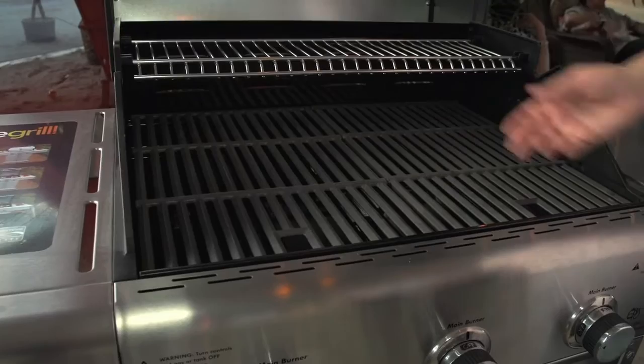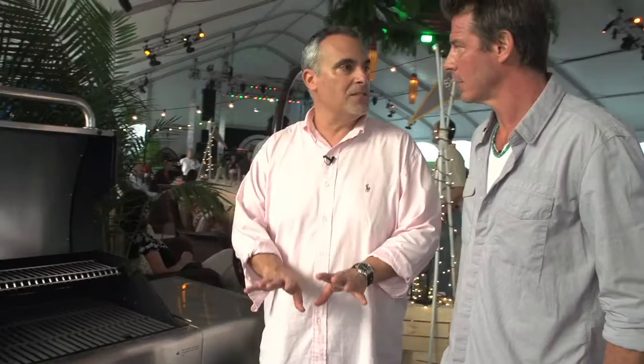If you're making like a London broil or a slice steak and you remove it to a platter, you should allow it to rest about 10 minutes. This way all the juices go back into the meat and don't wind up on your platter.